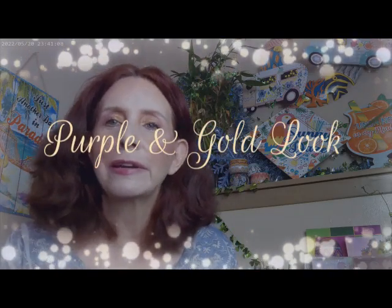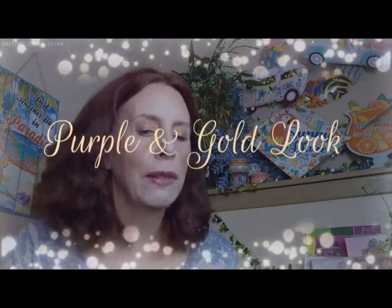Hi, it's Adrienne. How are you doing today? I'm back with a palette that I haven't used in a video before that I picked up a little while ago. I thought we'd go ahead and get started with what I have on today.